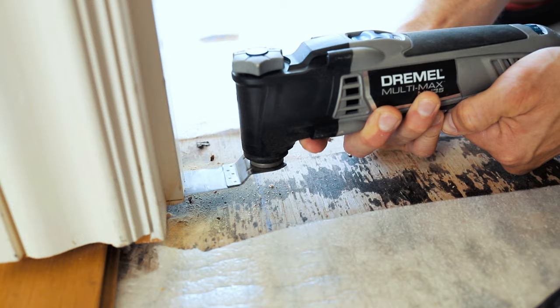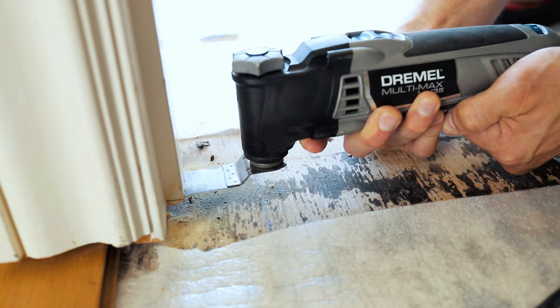There were times when we'd have to trim the door casing so that the floorboard would fit underneath it. We used the Dremel Multimax for this, which worked really well.